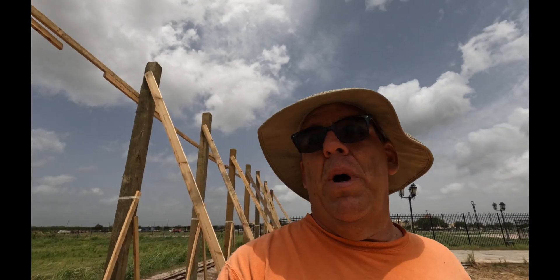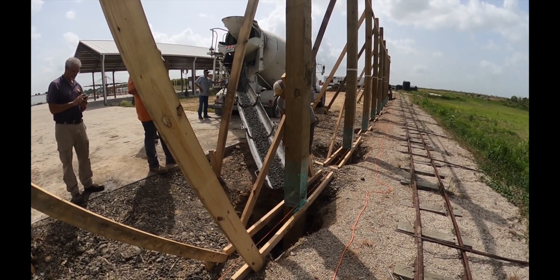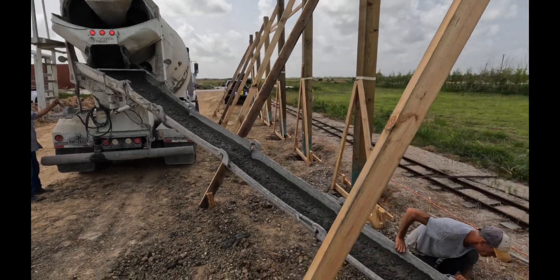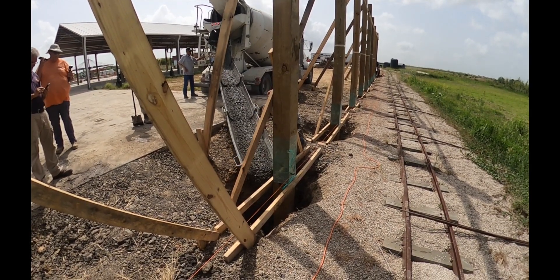In this video we're setting 10 posts for a train depot. We drilled them 10 foot deep and set them in — didn't get video of that, but we did get video of the post setting. It's going to have a gable roof, timber frame style, one post down the center, nine-foot overhangs on both ends. The carts are really cool — it's going to be a cool spot.